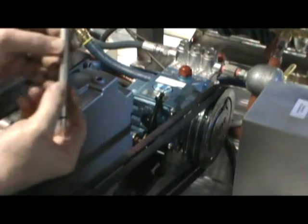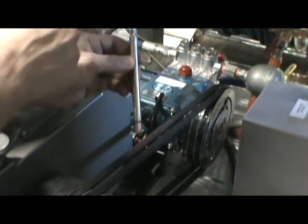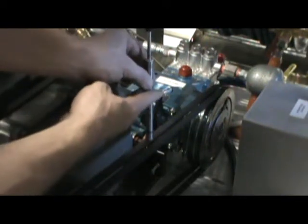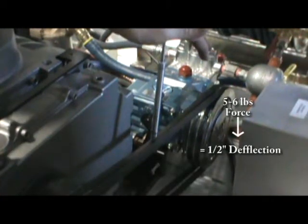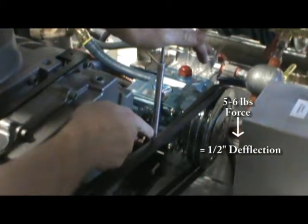Using a V-belt tensioner gauge, set the force for five to six pounds, then set the deflection at half of an inch. Take the tensioner gauge and set it on the center of the belt. Push down until you are reading five to six pounds of force. Looking down at the deflection, you should have one half inch.